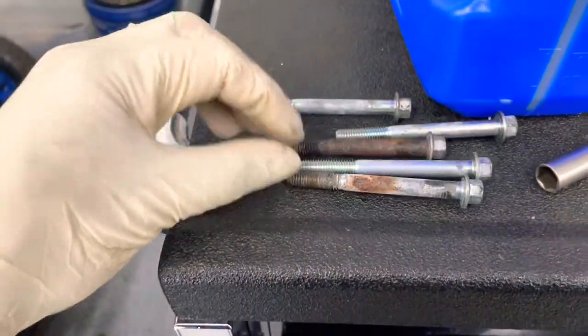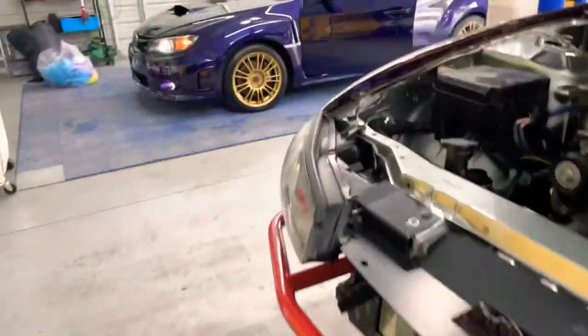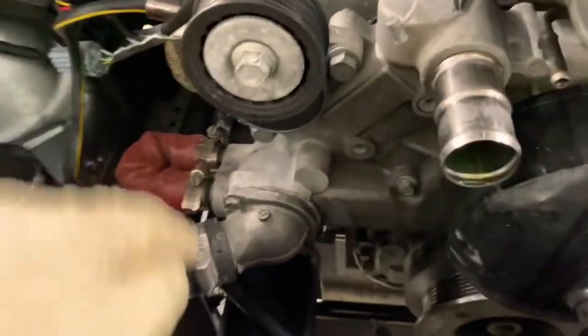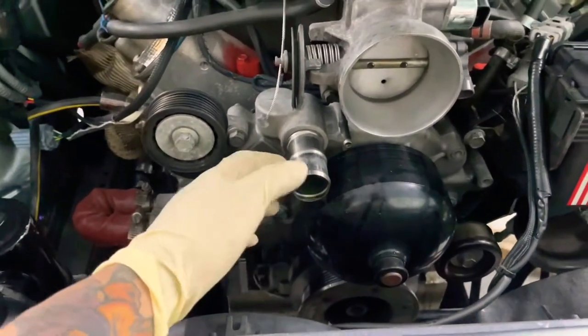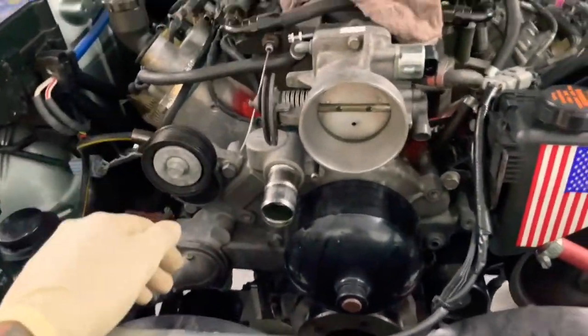This one came out all rusted, this one came out rusted also. Time to get this pump out and look at what went wrong with this seal, because this is a brand new water pump with a brand new seal. Let's get it.